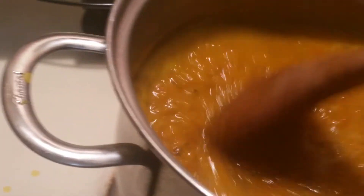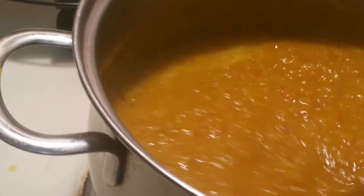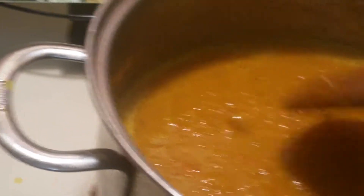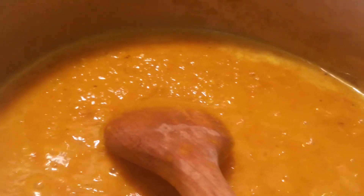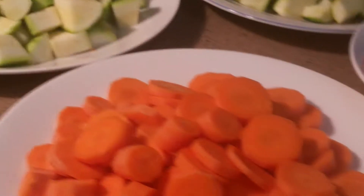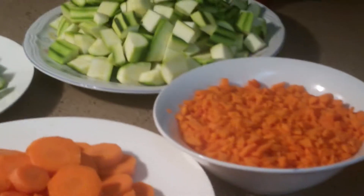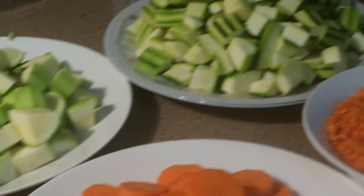I'm going to put about one and a half tablespoons of lemon juice and let it dry off for about 20 more minutes, because I want the water in the pepper to dry off very well — I don't want to see any water, only oil. As you can see here, I've already chopped the carrots, the zucchini, and the Mexican squash.